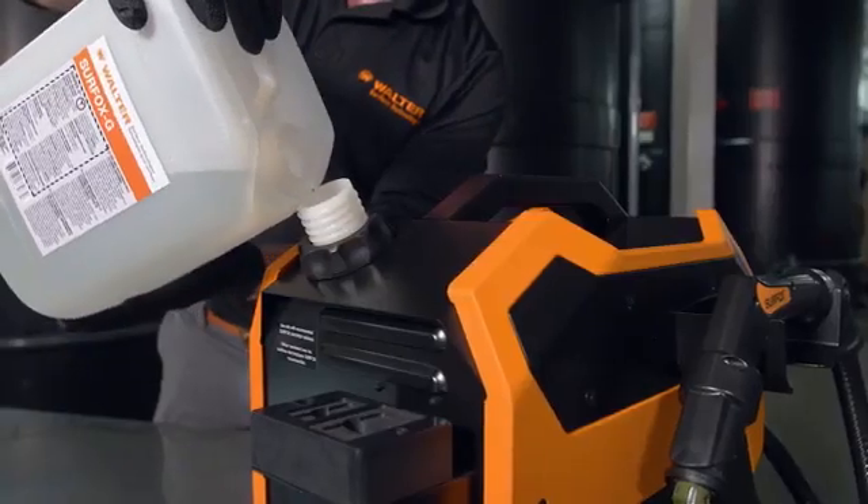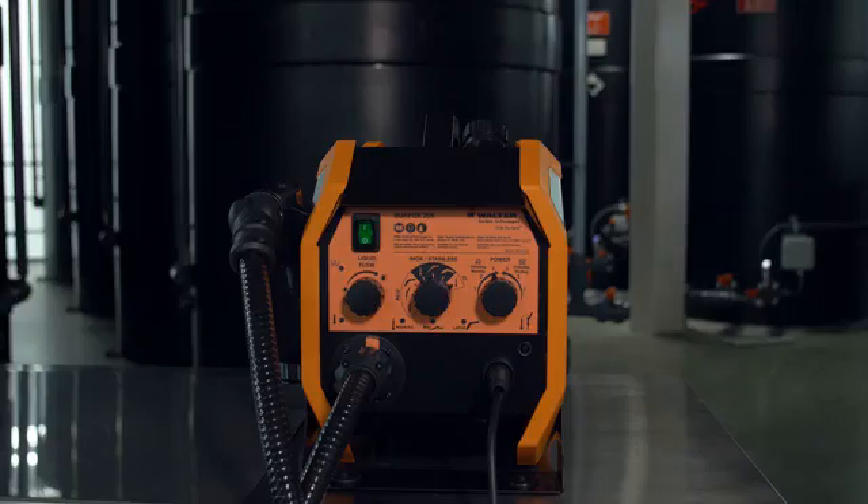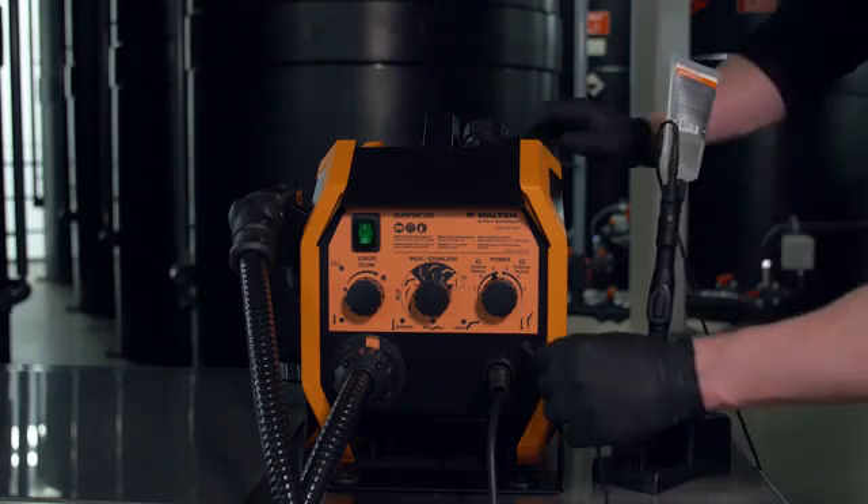With a patented flow-through system including an internal tank, it also comes with a patented fume dispersion system. Surfox 205 is also compatible with the mini wand.